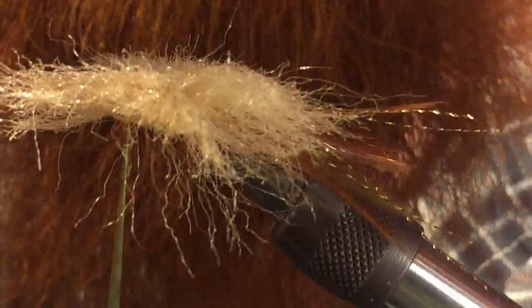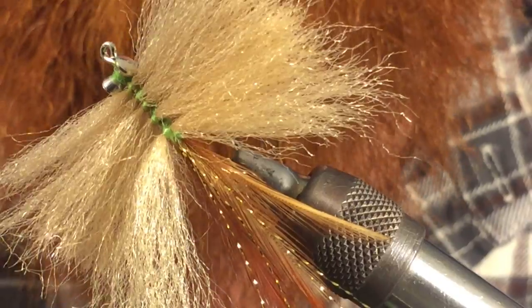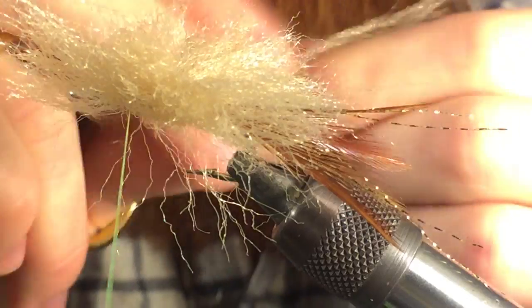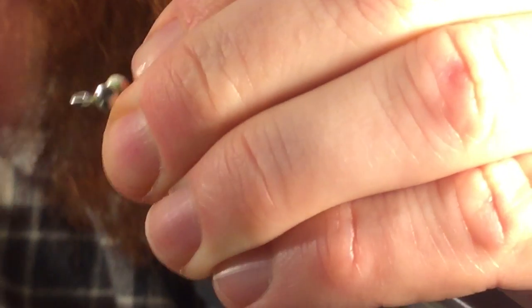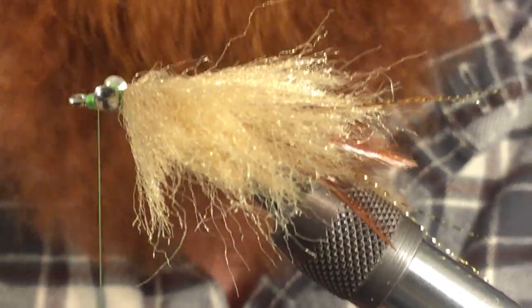Now that you've got those all wrapped in, you actually want to end up doing five different strands — make sure it's five. If you're cutting that long piece into fours, you might need to cut another one. Once you get to the top, pull all those back and do four or five wraps to really cinch those in. Then you want to build up a nice, smooth, even head — it really helps if you're using flat waxed thread. Then go ahead and whip finish.